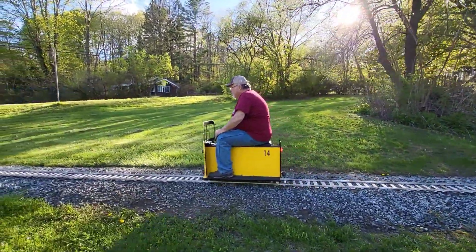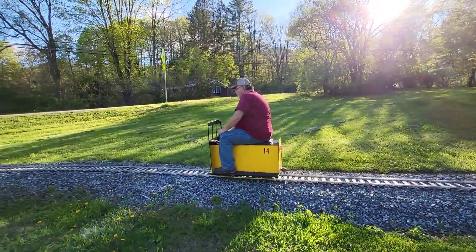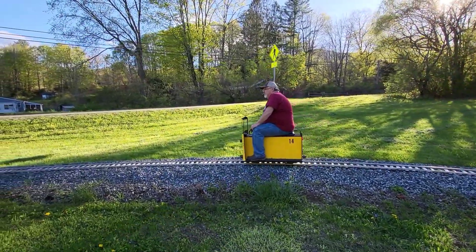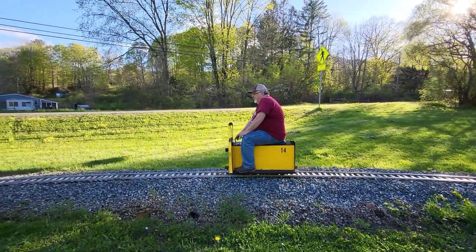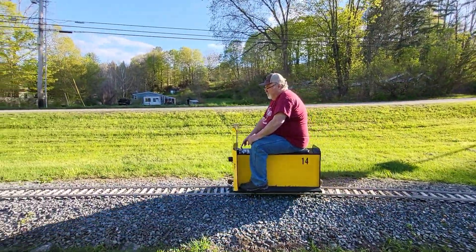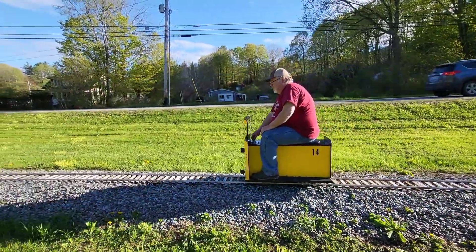Hello, welcome to the Millbrook Railroad. We just put a new motor controller in this little speeder for Hank here. It wasn't a repair, it was an upgrade. An upgrade from a 25 amp to a 50 amp.